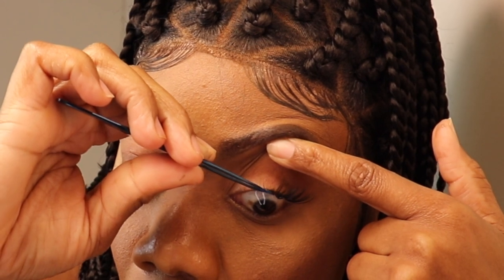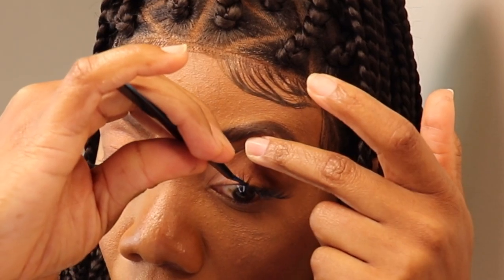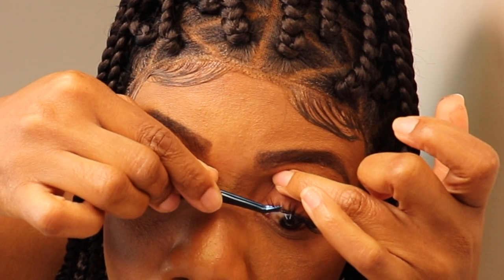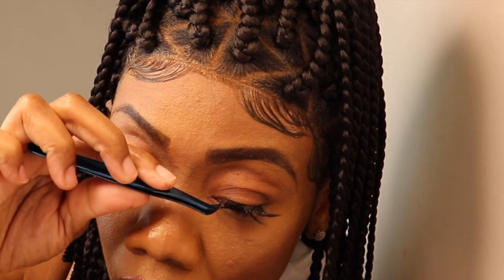You don't need a lot of glue and you don't have to wait until it's dry before applying. This lash can be applied to the top or the bottom of your eyelashes — I choose to go with the bottom because it looks much easier for me.